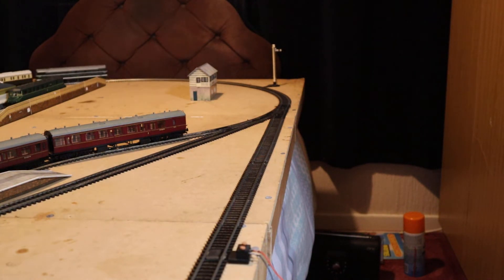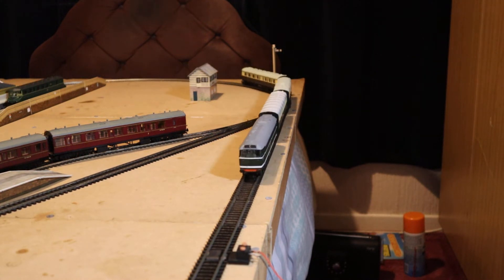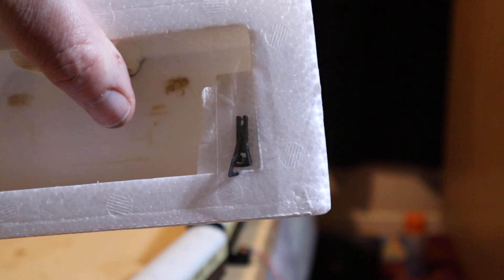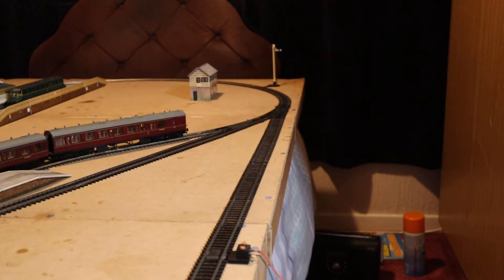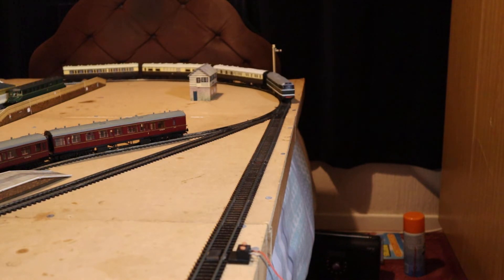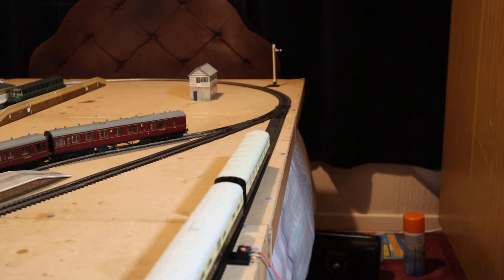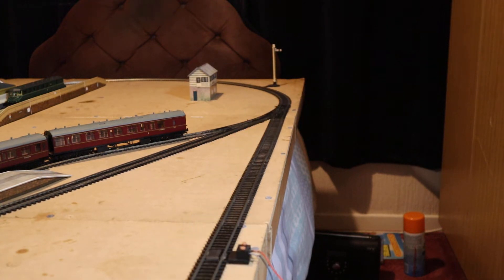If you want to change the couplings like I've just done, keep the old coupling — put it in the box or something — just in case whoever owns it decides to go back to the previous coupling. As you can see now I've got a very nice coupling here and it's running around perfectly well.